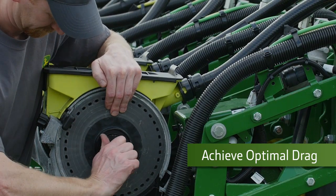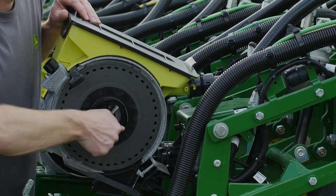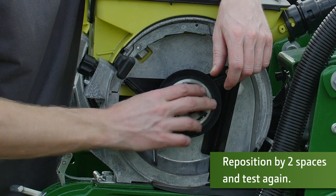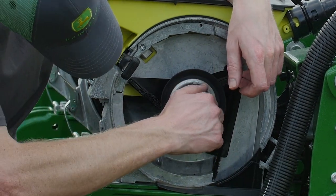Here we see the hub height is set too tight. If the hub is set too tight, you will likely see excessive wear on the components due to disc drag. You will also likely experience multiple skips and spacing issues because of the excessive disc drag.